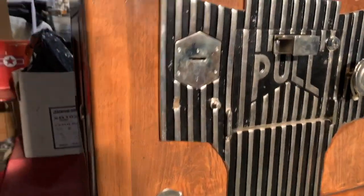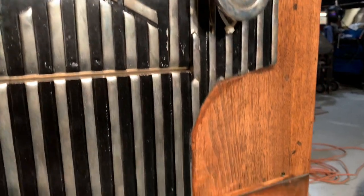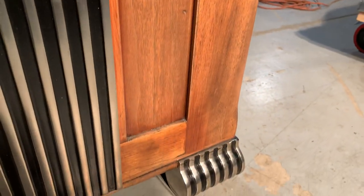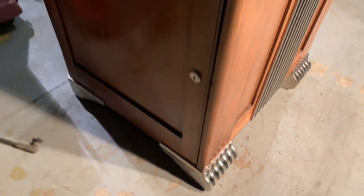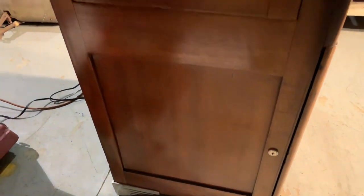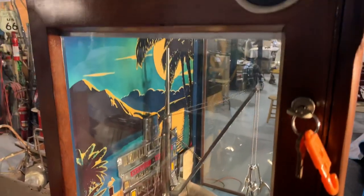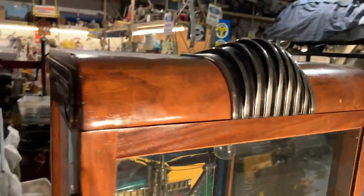Come around the front of the cabinet. Really no big gouges or anything on the cabinet at all. Screaming Art Deco with these big buckles on the top.